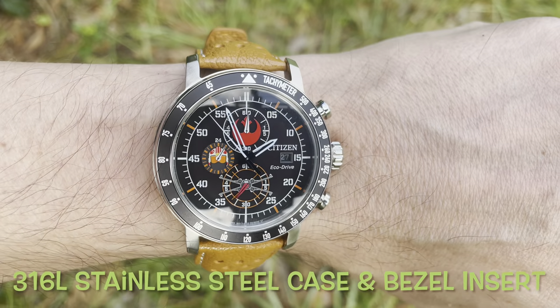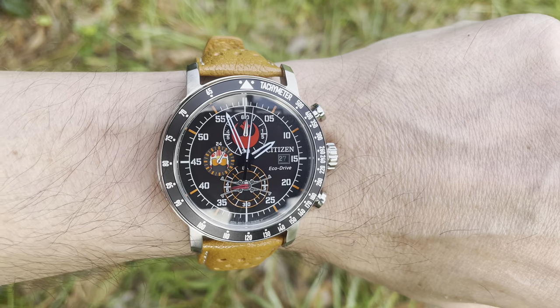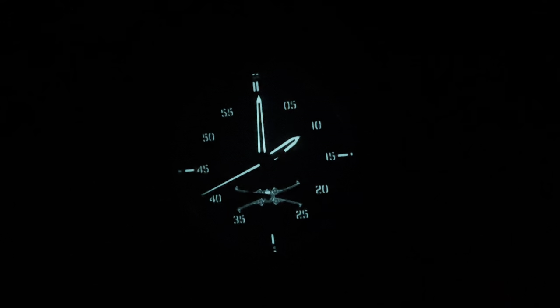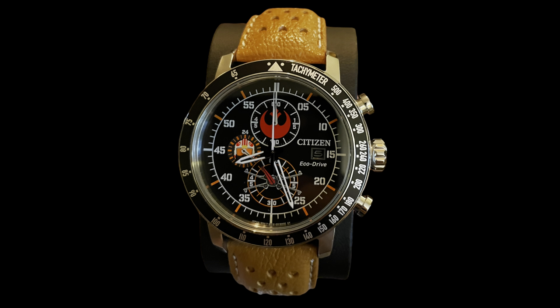It is a 316L stainless steel case, crown, and pushers. Again, it's the Eco-Drive, which means you're never going to have to charge it — light will charge it as well as charge the loom, which is fantastic. They illuminated the hands, they illuminated the numerals so it's easy to read, and then they went ahead and illuminated the attack foil position X-Wing fighter at six o'clock — just amazing. This is a 100-meter water resistant watch, 10 bar or 333 feet. Citizen claims it's good for swimming, showering, or snorkeling.